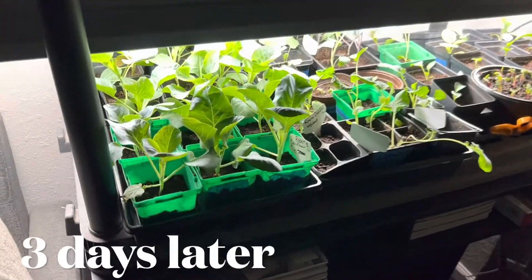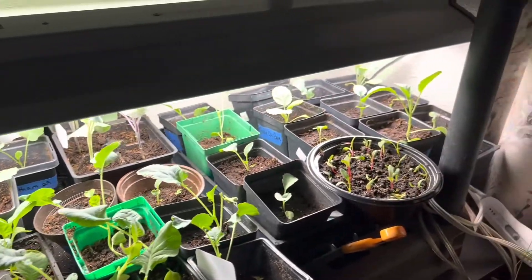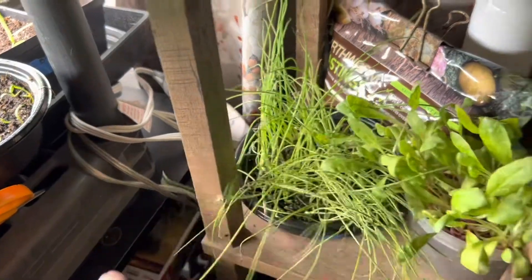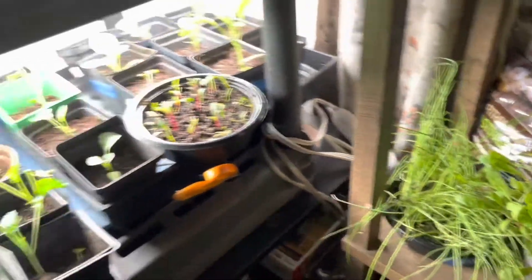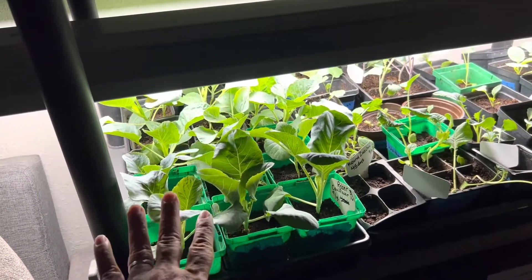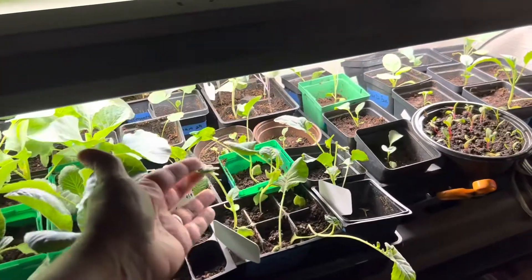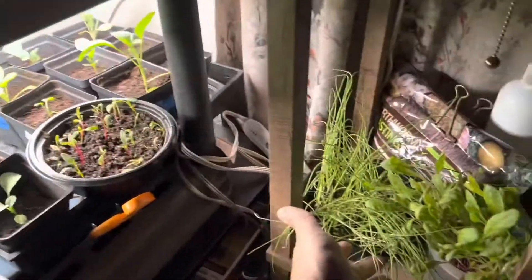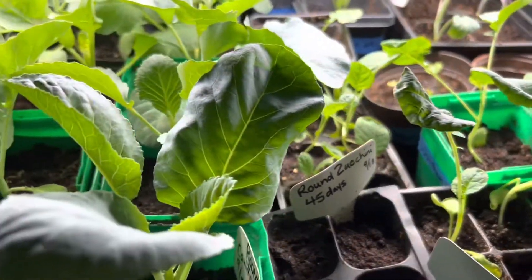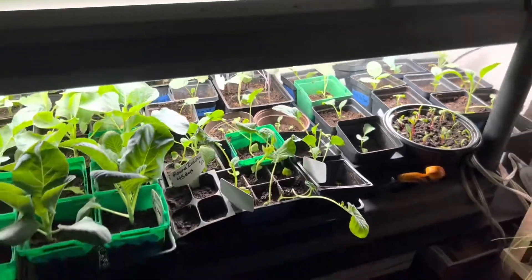Everything is back under the lights and I'm quite full — this is all the room I have. I didn't have time or room to do these onions or this Swiss chard, so I think they're going to get direct sown tomorrow after I finish cleaning out the potager beds. These are going in the cell trays because I only have so much room. All these babies are going outside. Thanks for watching, guys — bye!